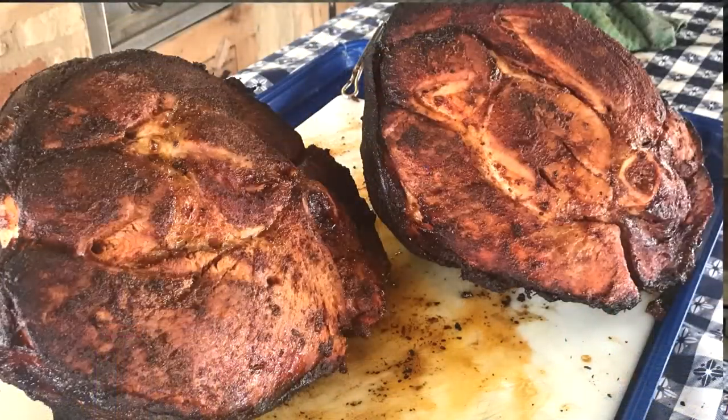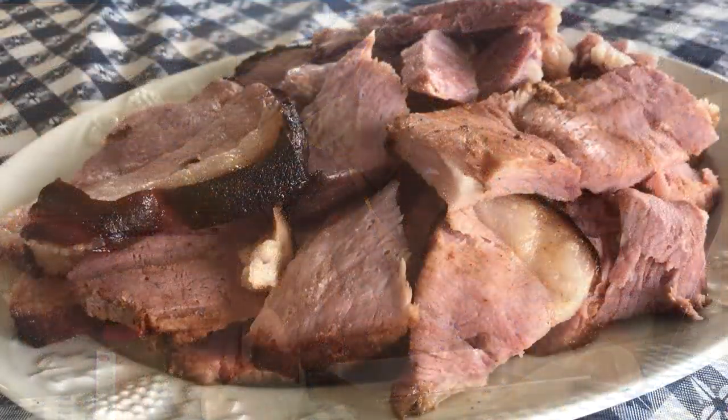Hello, welcome to Texas Style Cuisine. I'm Chef Johnny and today I'm going to break out my barrel house cooker and show you how we can cook up a couple of bone-in hams.